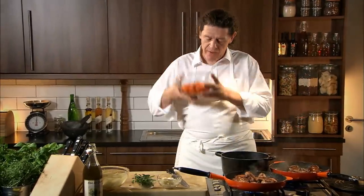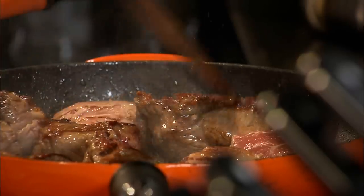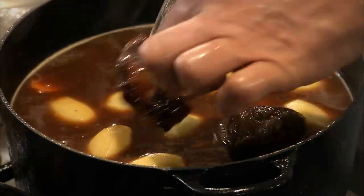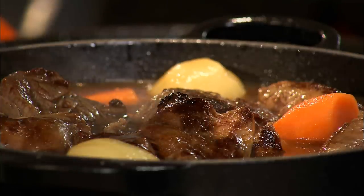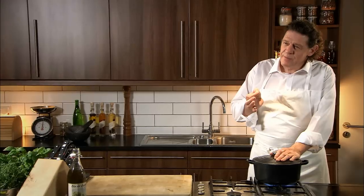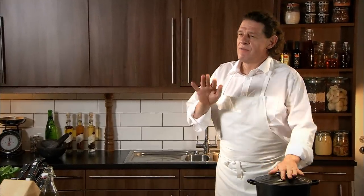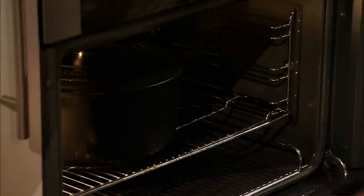We add our carrots, we add our potatoes — everything's very large. As you can see, the lamb is golden brown and all the fat has rendered away. Everything in the pot, just to finish, in with our aromats. Lid on, bring to the boil, in the oven at 140 degrees Celsius for approximately two hours, maybe two hours fifteen, depending on the cut of meat that you're using.